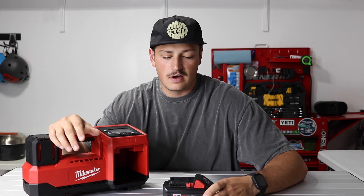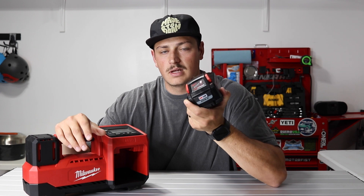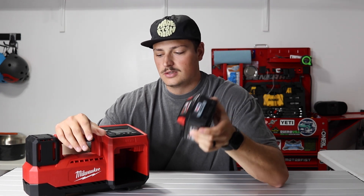When I'm filling up — I run 35s on my truck — I typically only air down to about 20 PSI and then go back up to 35. When I air all four tires from 20 back up to 35, this thing will usually only drop one bar, sometimes two out of four. So you've really got tons of capacity with this thing.